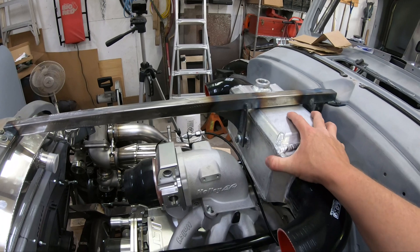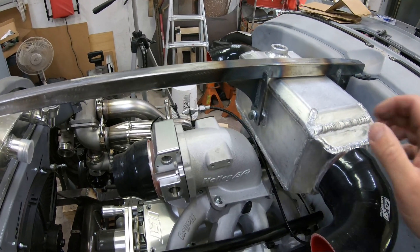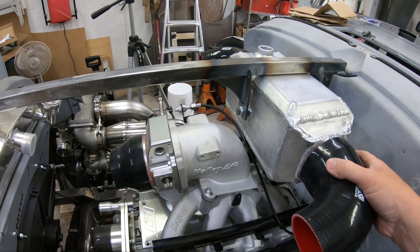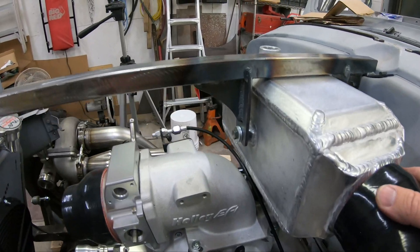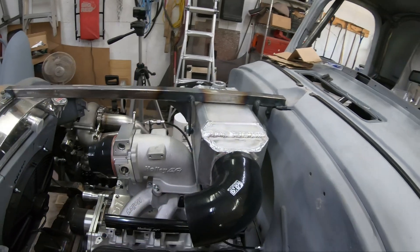The mounting ended up being a lot more solid than I thought. Those two mounting points - I don't really see it moving too much. It's not moving at all. It's in there good, so it should be just fine like that.